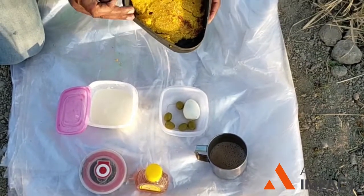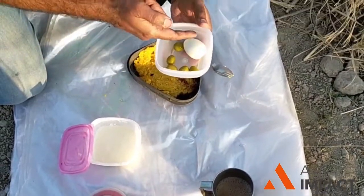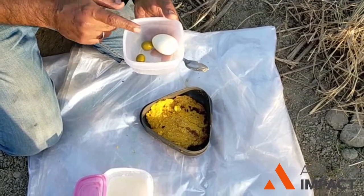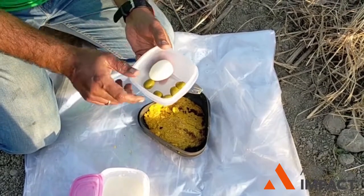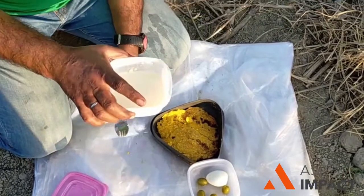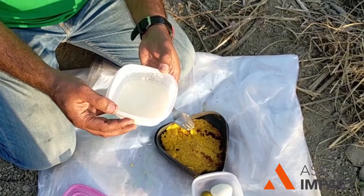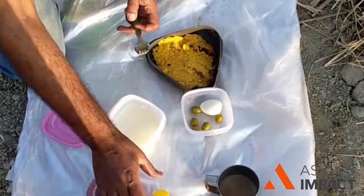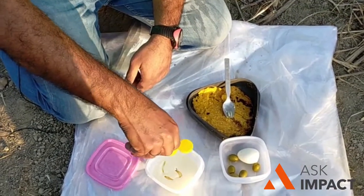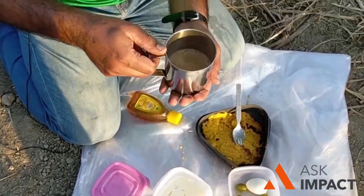We have this makki roti which we have now made fresh. And we have this boiled egg, boiled on the bonfire. For this, we will share some olives — this is my favorite food item which I carry, it's very healthy. We also have malai, homemade. It's going to be yummy and fresh.